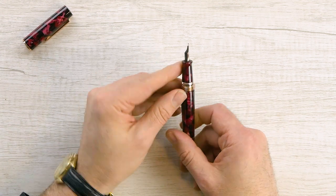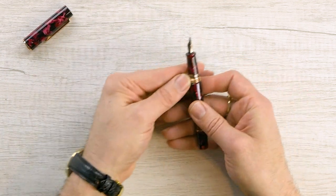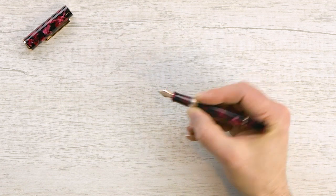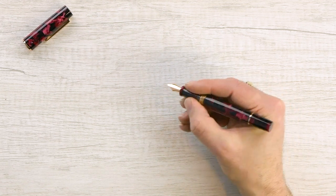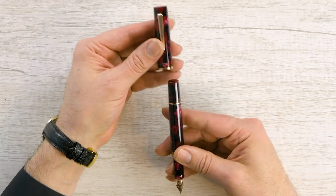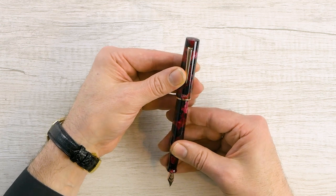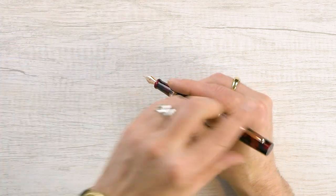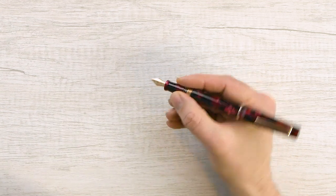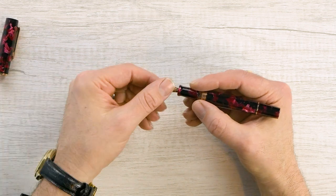Nice section with a little bit of a flare. Some people may say 'metal threads,' but unless you hold your pen way back here — which most people don't — it's very comfortable. The pen can post, but TWSBI does not recommend it because of potentially scratching the acrylic, and it's a little back heavy. So it's not really designed to post, but you can if you want.